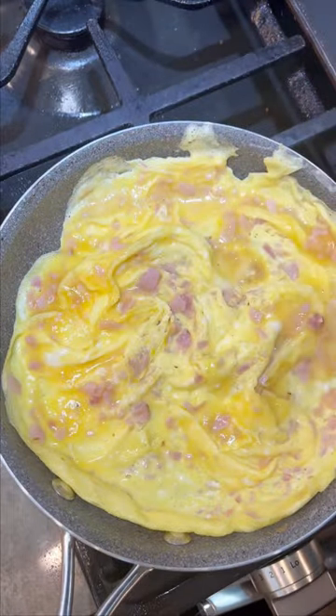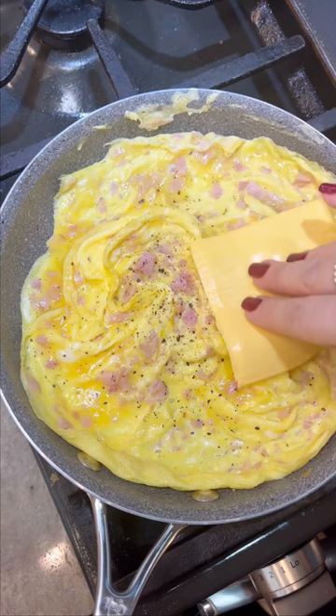It's always a big debate on when the right time to season eggs is. I like to do it now, but it's your eggs — do it whenever you want.